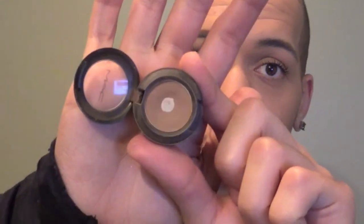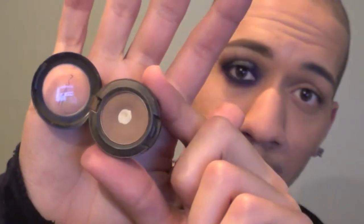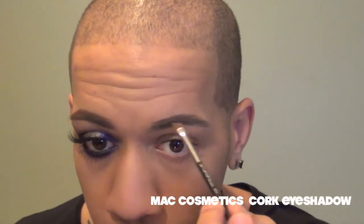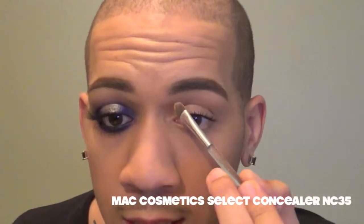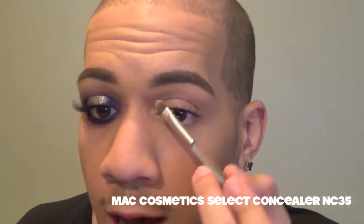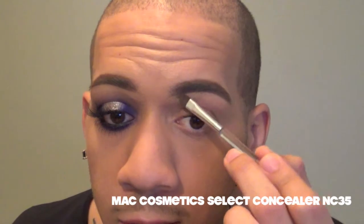We're going to start out with filling in our brows. I normally already have this done, but I didn't this time. So I'm going in with cork eyeshadow and an angle brush, and I'm just going to fill in my brows with this. To clean them up a bit, I'm going in with my concealer — this is MAC's Select Concealer in NC35 — and I'm just going to underscore my brow just to give it a clean edge underneath.